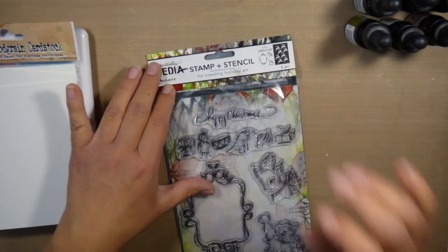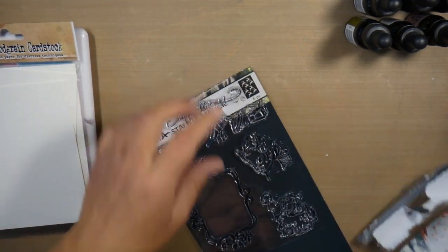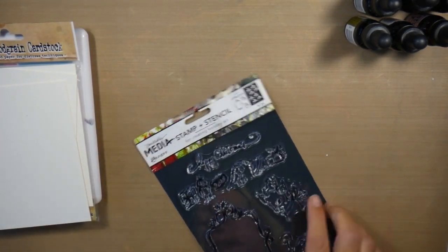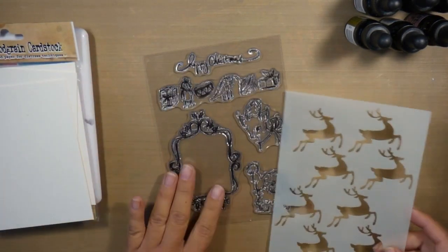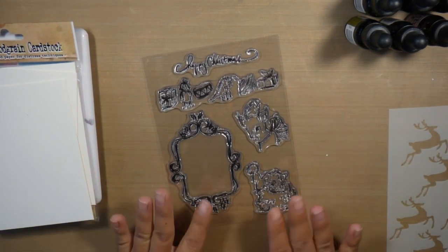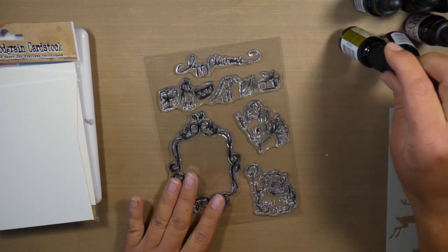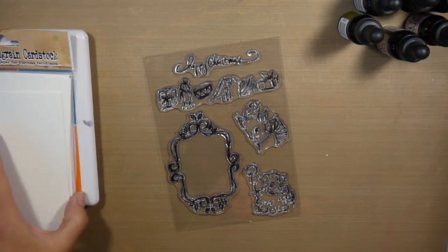I love all of the vintage images that are in it, and so I had the idea to create a watercolor background using all of the cute little toys stamps that are in the stamp set. Originally I thought each of those little toys were separated, but they're not, so I'm going to show you how I went ahead and worked around that.